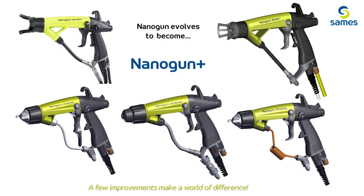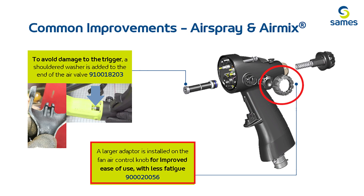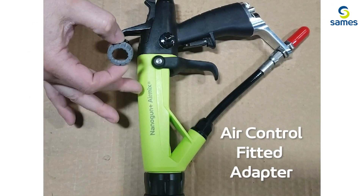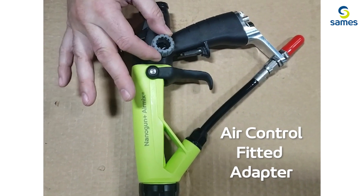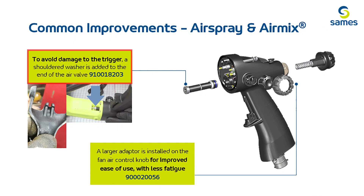Now let's dig into some of these product improvements, starting with the common changes for both the air mix and air spray versions. First off, there is a new larger adapter for the fan air control knob, which allows for more ease and comfort of use. Secondly, both versions will have the new upgraded internal air valve, with an added end cap to eliminate premature trigger wear.